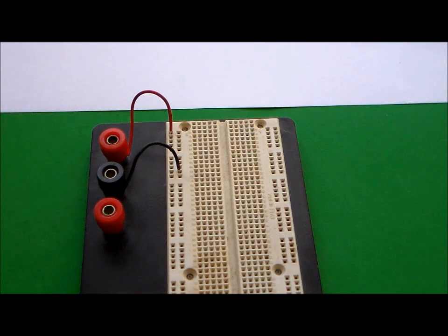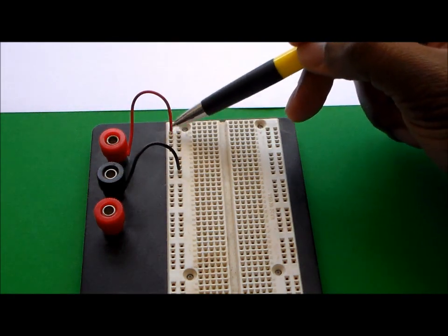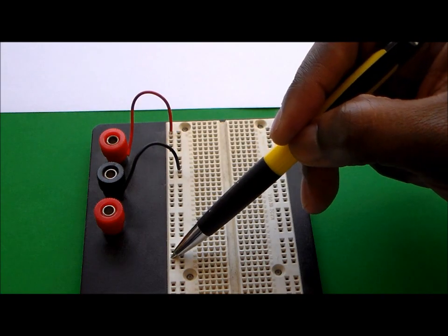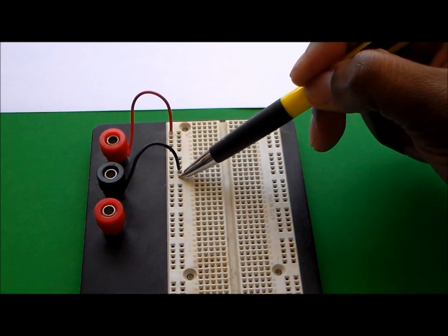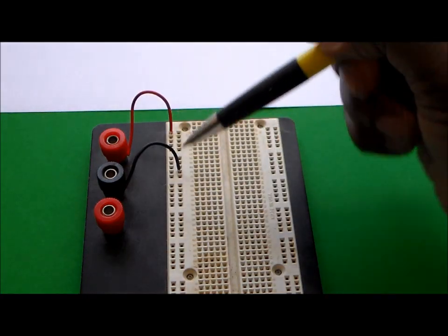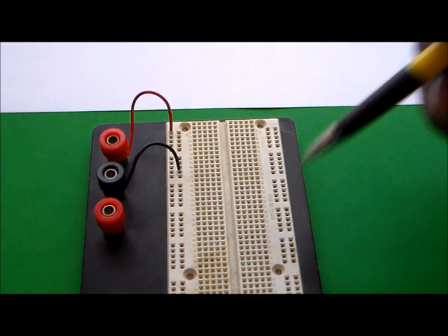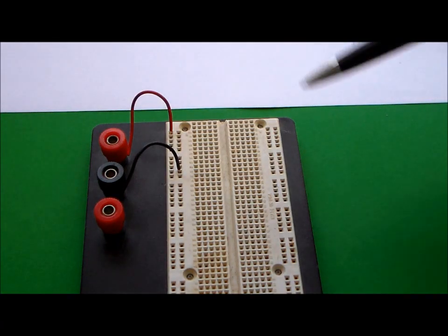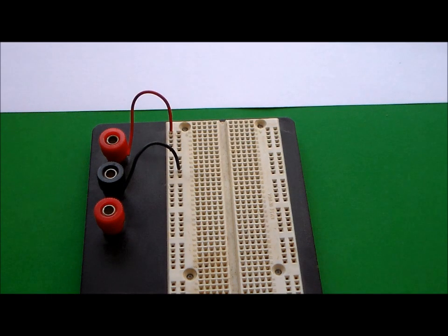Now we transfer these resistors onto the breadboard. You can see I already have wires coming across from the terminals onto my bus. This first bus going down is my positive voltage bus, and the other bus is the negative terminal of my power supply — or more precisely, the negative terminal and positive terminal of the power supply.